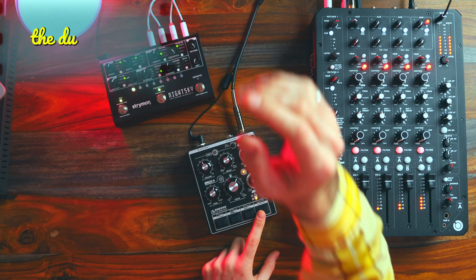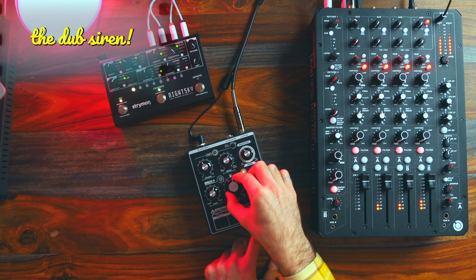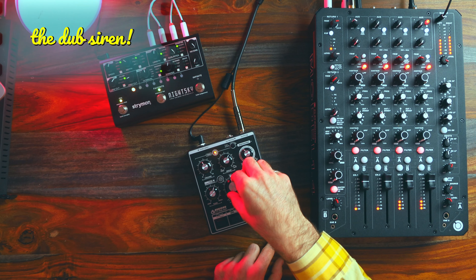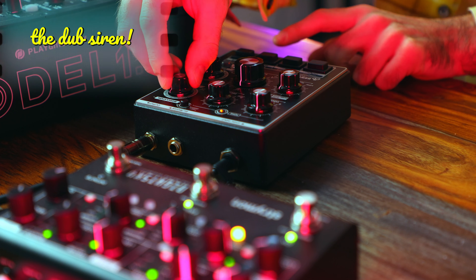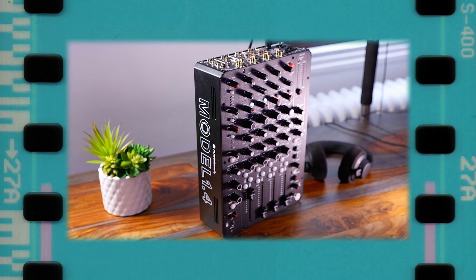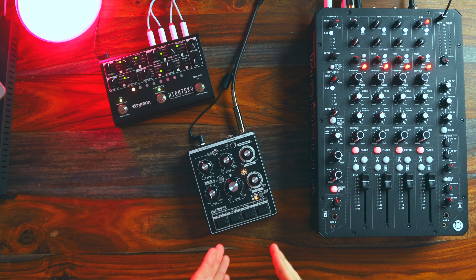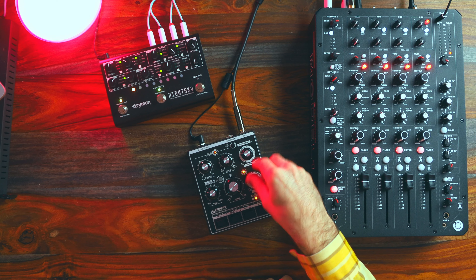And of course, dub siren — we gotta play this over some reggae. In terms of the rest of this setup, I'm running through the Model 1.4, a mixer that's just been blowing my mind for the past few months. I also have the Night Sky here, which is an effects return being sent to the DS71 — so there's a bit of embellishment there. But just on its own, it's still so satisfying.